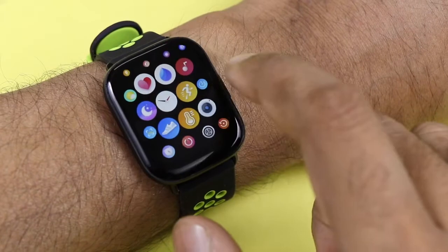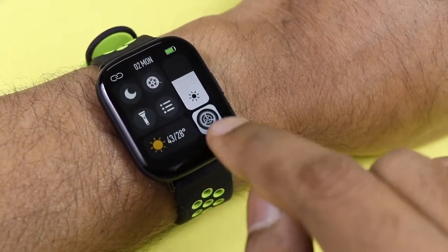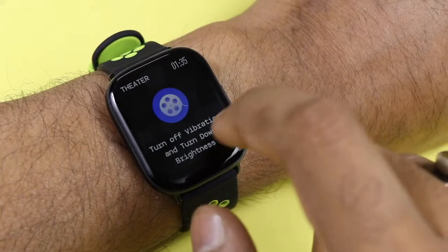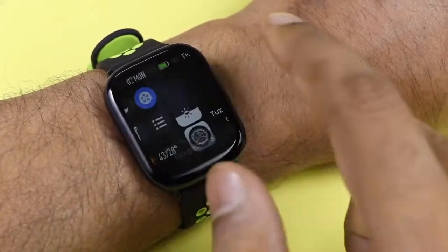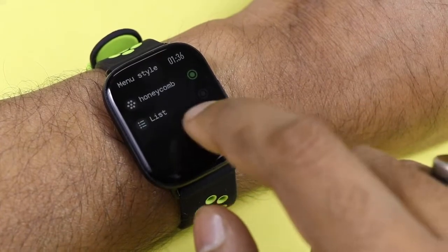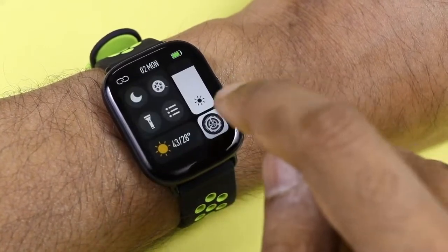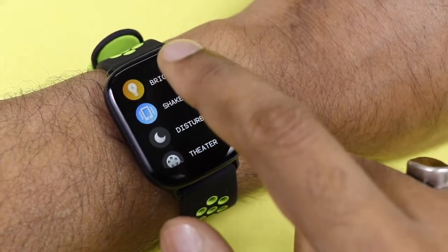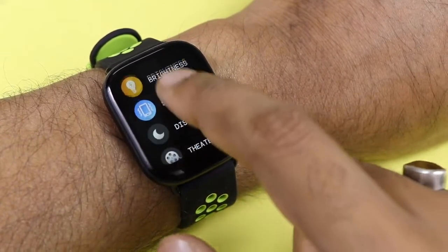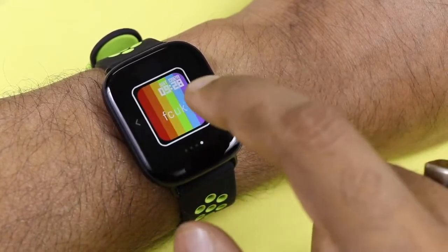Going through all the features — this is the honeycomb interface with each menu accessible, plus one physical button. Swiping down from top shows the connection status, date, battery, DND, theater mode which turns off vibration and lowers brightness, a torch/flashlight, and settings to switch between honeycomb and list mode. There is also brightness control, shake on/off, do not disturb, and dial mode selection.